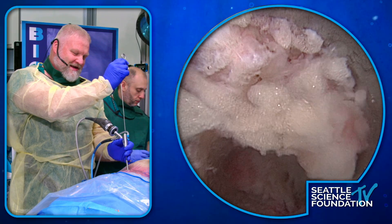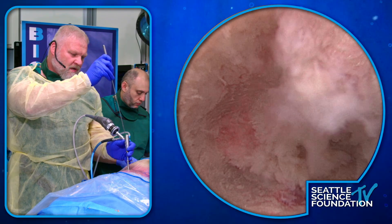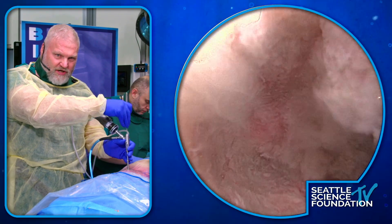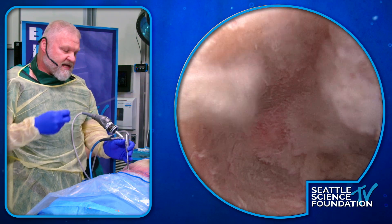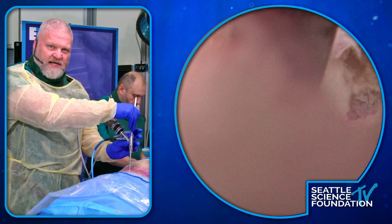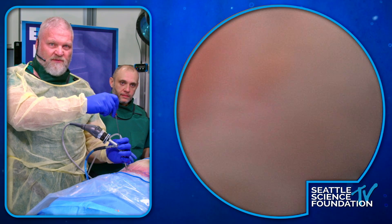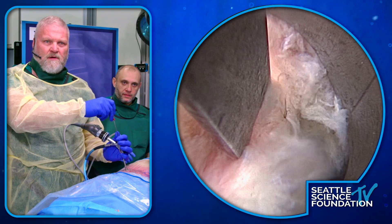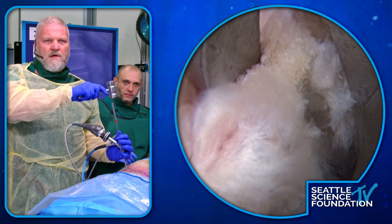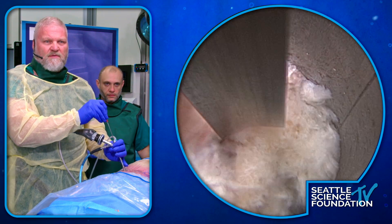I'm just going to show you how to remove some bone, because where you do it is less important than how you do it. You've got some soft tissue attachment here — looks like some sort of ligament — and there's some bone. This is a good spot for the gouge. Come right down here with the gouge, lay it right against the bone — you have a mallet. I like you have unbelievable control with this; you can feel when you go through. Here's a little bit of bone right there.